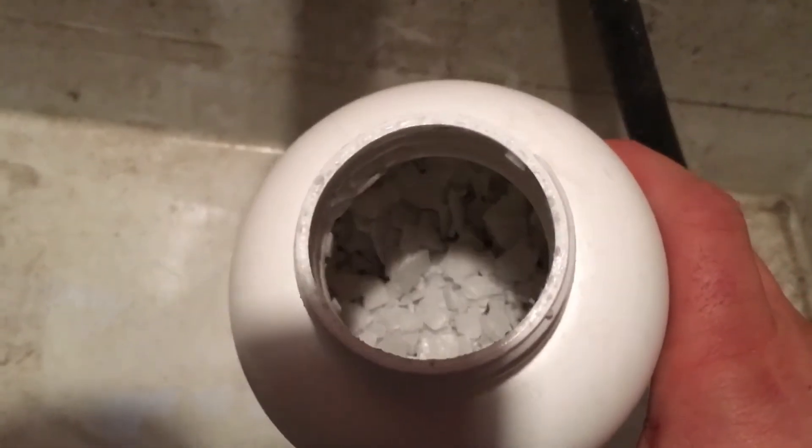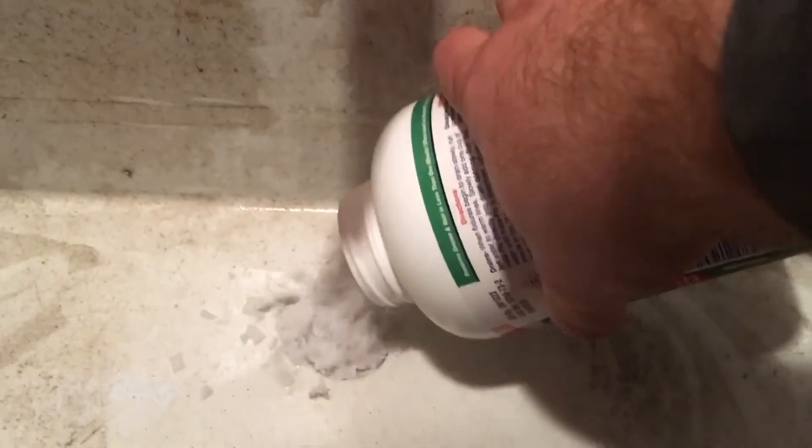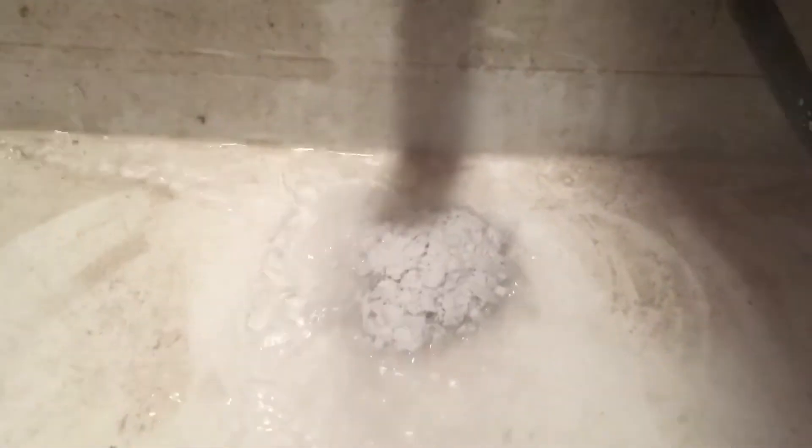Install Flow odorless drain cleaner. By instructions, only one cup of granules was supposed to do the trick in one minute. But after one cup and one minute, I realized it didn't do much, so I used the whole thing. After a few more minutes, the flow of water became much better. I turned on the hot water.